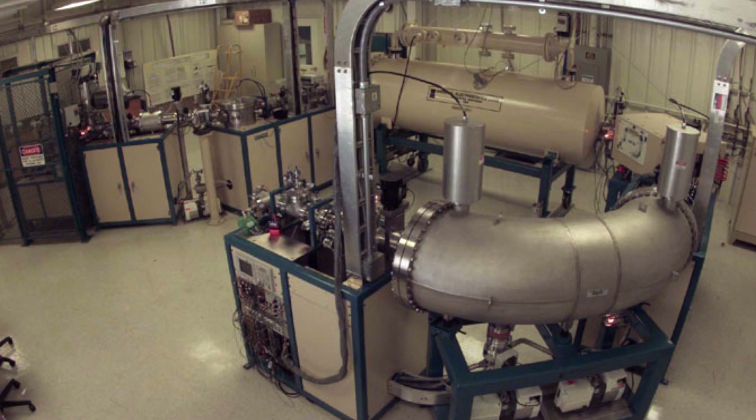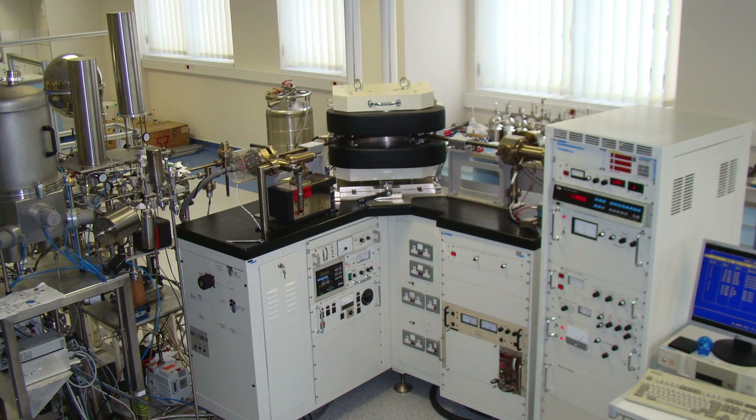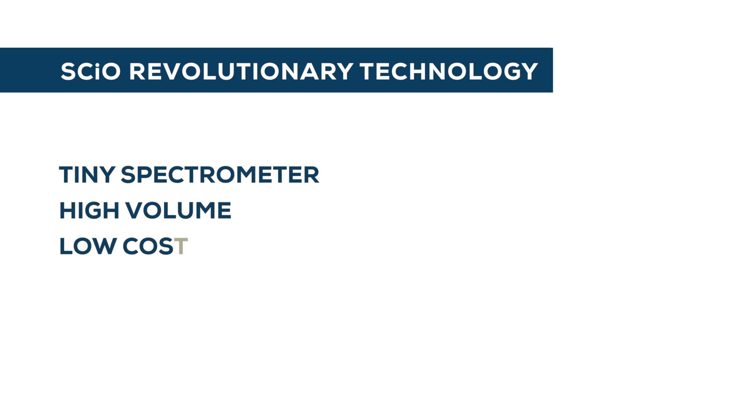Spectrometers are used today in labs around the world, but they are too large and expensive for everyday use. SIO is a tiny spectrometer that can be mass produced at low cost.